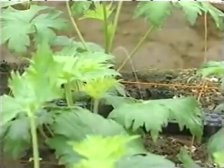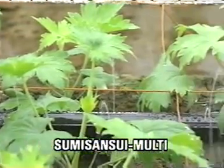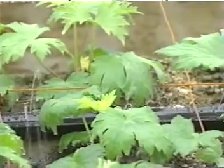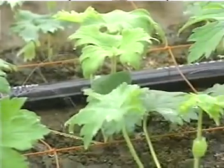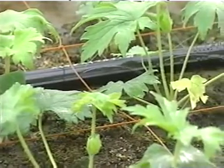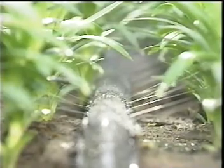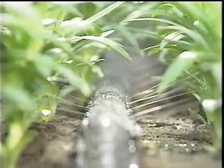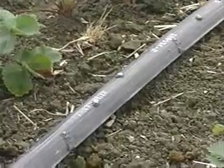Sumi-Sansui is made of a special polyethylene composite containing carbon black. Since carbon black prevents the polyethylene from changing in quality due to sunshine exposure, Sumi-Sansui irrigation tubes are highly durable. Because sunshine cannot penetrate Sumi-Sansui tubes, algae do not grow inside. Therefore, liquid fertilizer can be fed through the tubes without worrying about clogging.